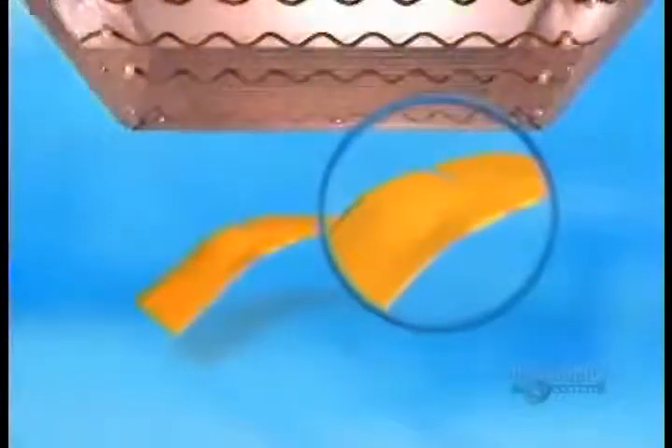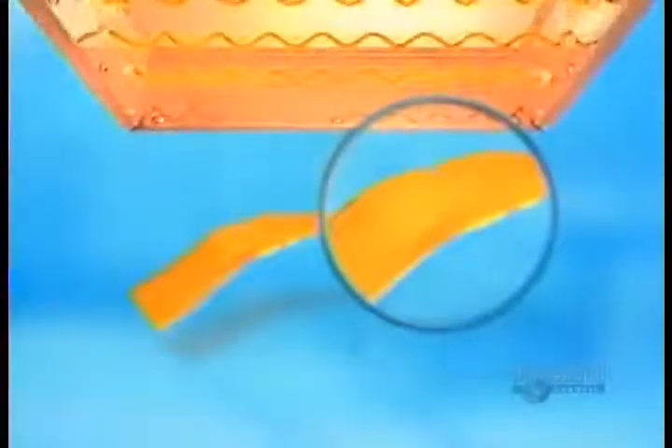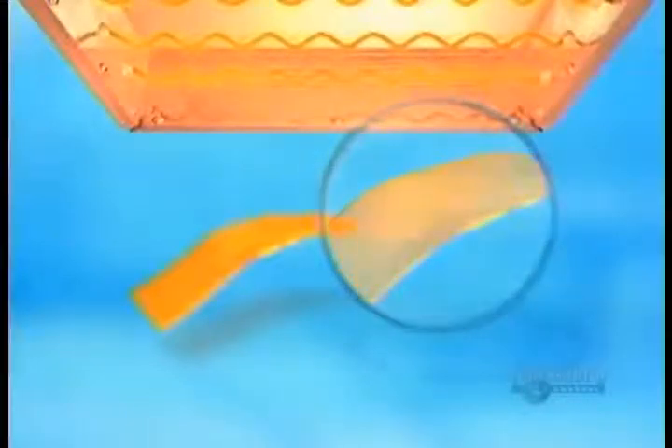American researchers have invented a plastic that repairs itself when broken. Just apply heat — a simple hair dryer will do — and the break automatically mends itself. This could solve a long-time problem in electronics, because when components heat up and cool down, they weaken the plastic around them.